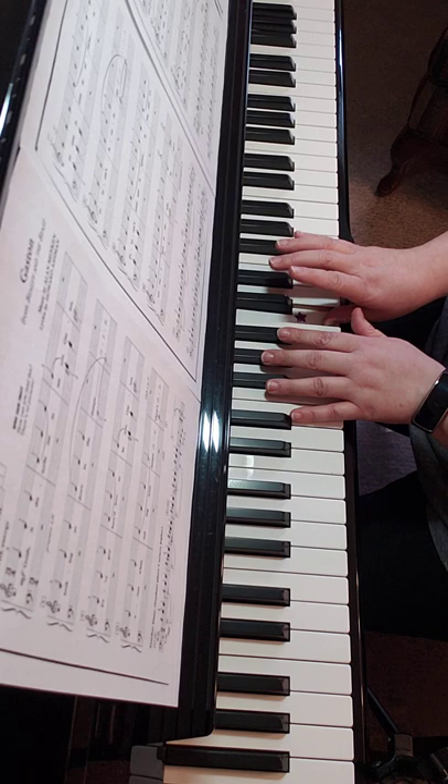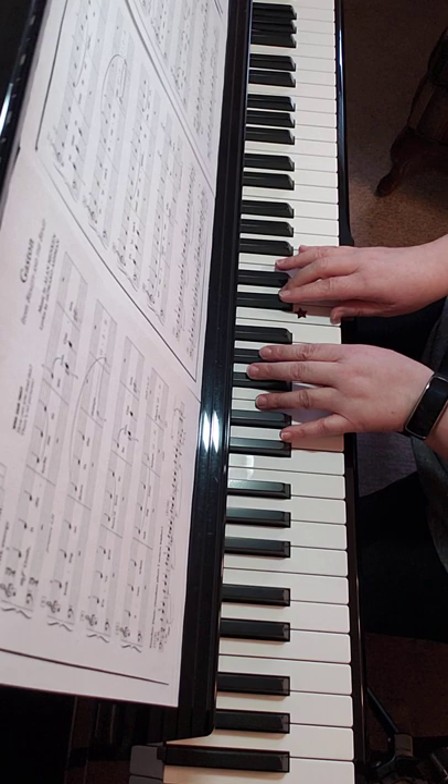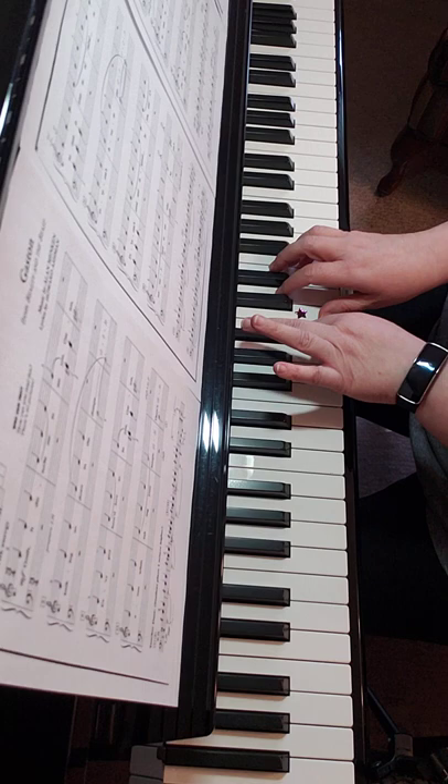Third finger on D, thumb on A in your left. Cross over to B flat.